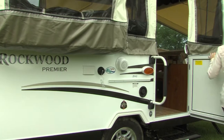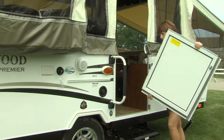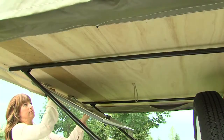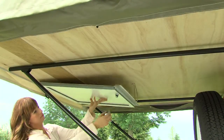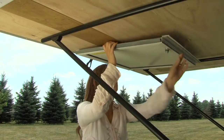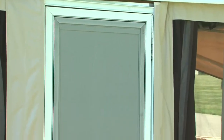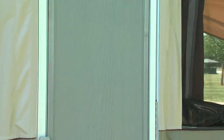Before installing the door, you should first remove the travel door by lifting the door to release the hinge pins. Then stow the door beneath the rear bunk and secure it with the attached shock cord. Be sure to reinstall this door before attempting to slide in the bunk during teardown.